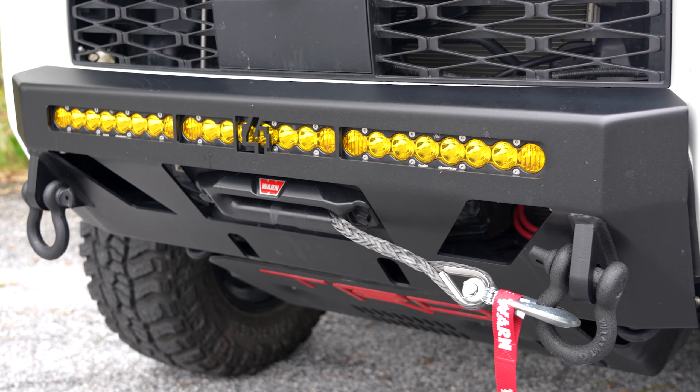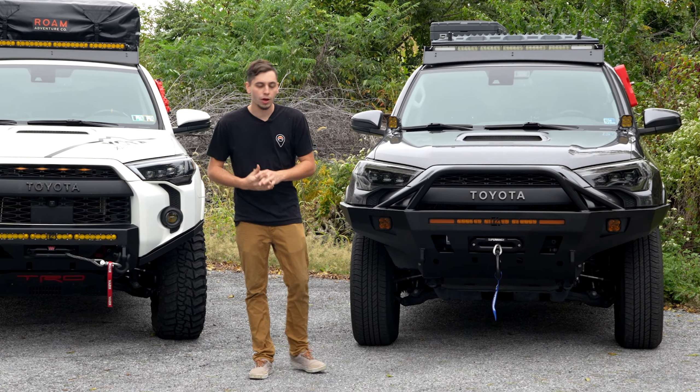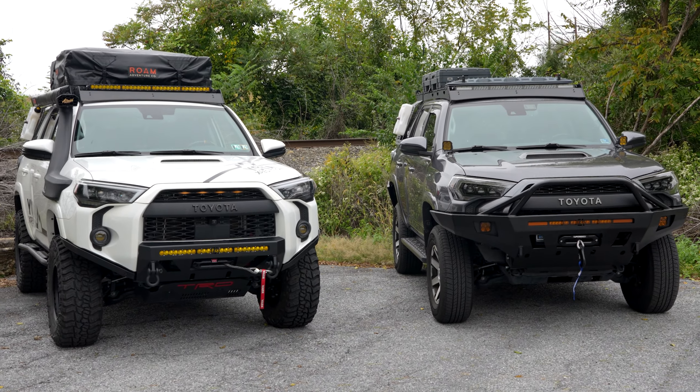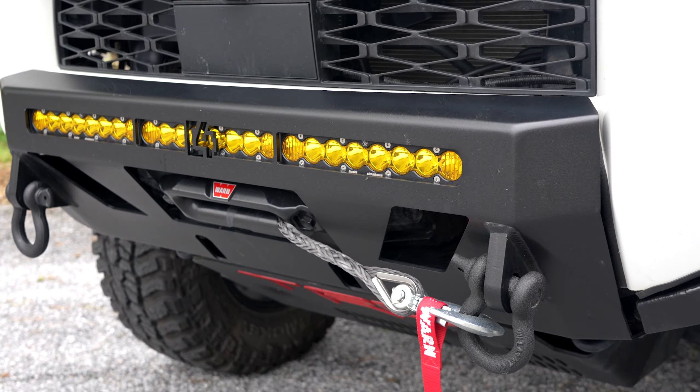We got two 5th gen 4Runners here. Both of them have C4 front bumpers on them. One is the Low Pro and one is the Overland. We're going to be taking a look at both of these and comparing them, so let's get into it.